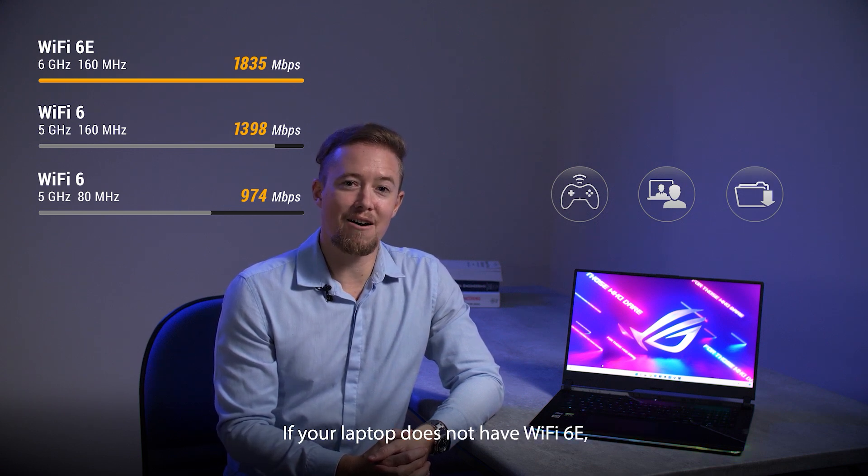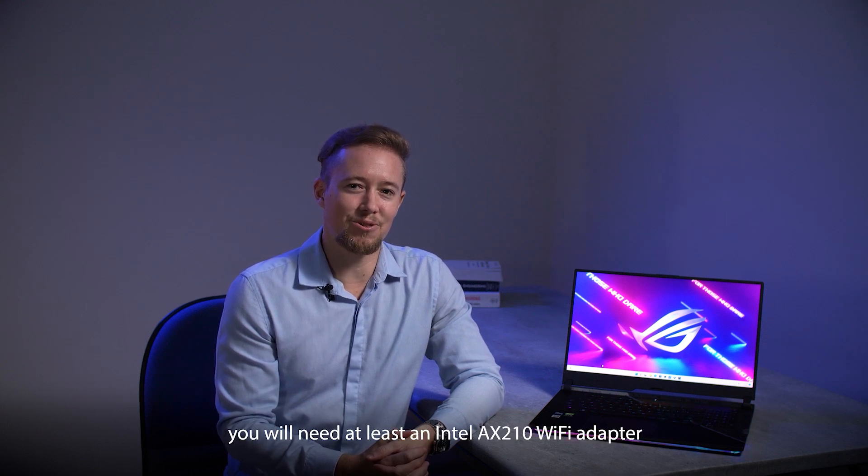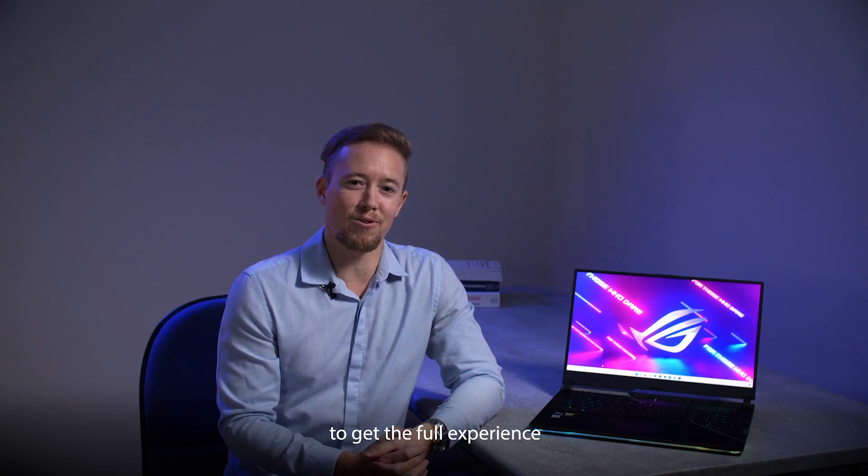If your laptop does not have Wi-Fi 6E, you will need at least an Intel AX210 Wi-Fi adapter to get the full experience.